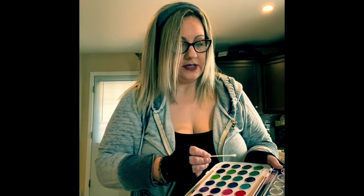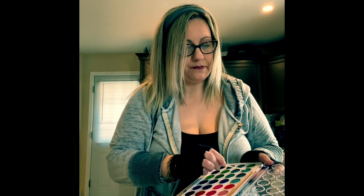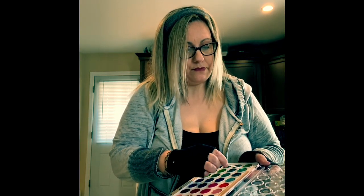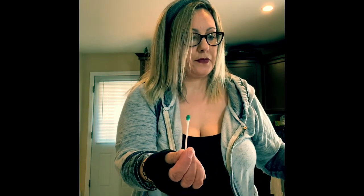Some people have liquid watercolors — I don't. I just have this regular color set, but what you're going to do is dip the q-tip in the water, then take the paint. Start with green, and put the color on top of the q-tip.